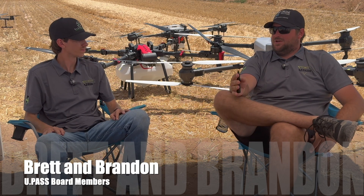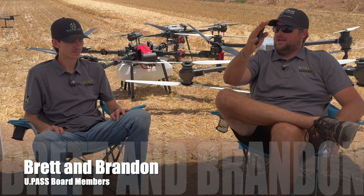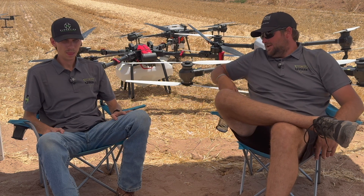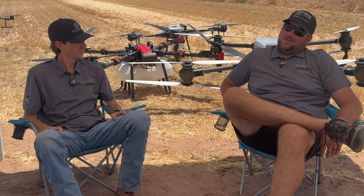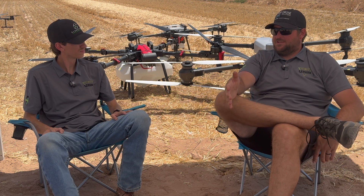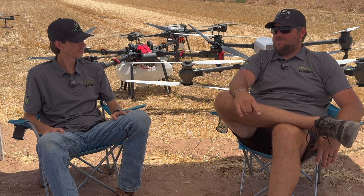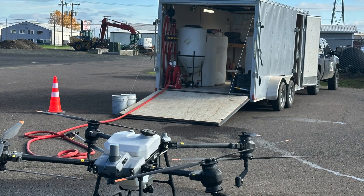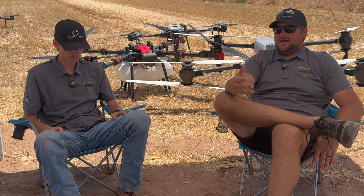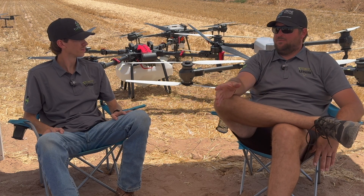We're going to touch base on trailer setups and may add some videos and pictures comparing different options and plans of attack for different areas. I've been in the drone industry for about three and a half years, since the T30 came out. My first year I built a completely enclosed trailer where I did all my mixing inside, had clean water and generators inside with ventilation, but I had to operate from the ground, which changed how I set up every time.